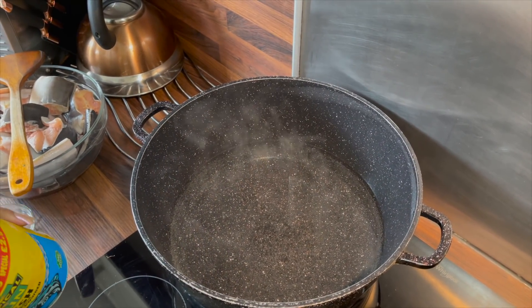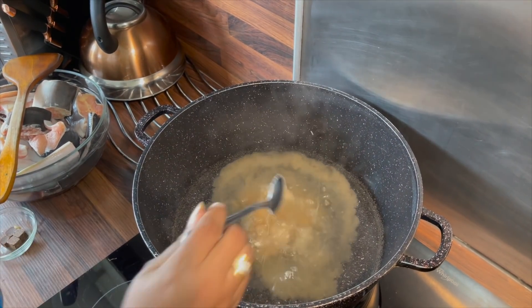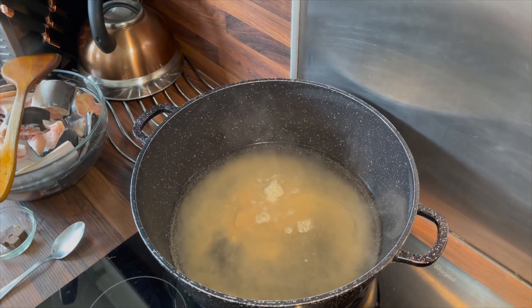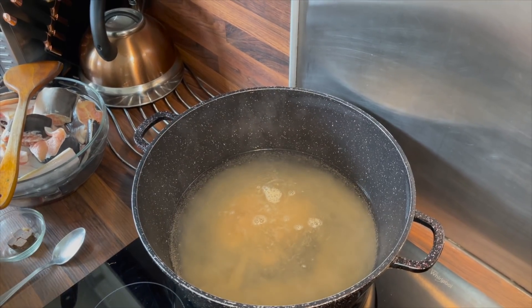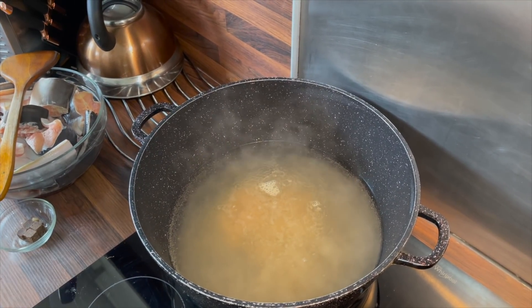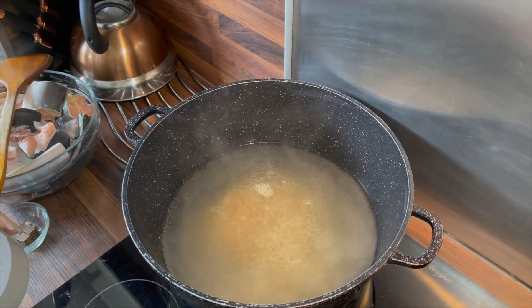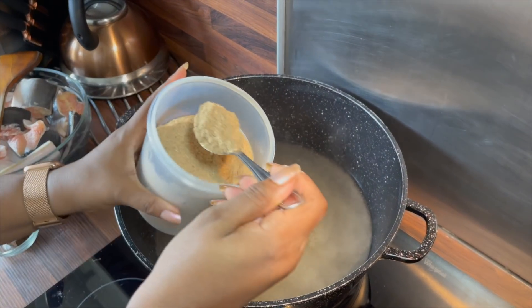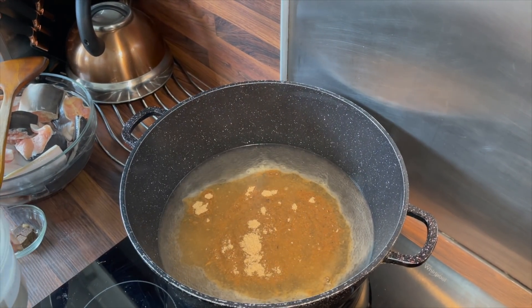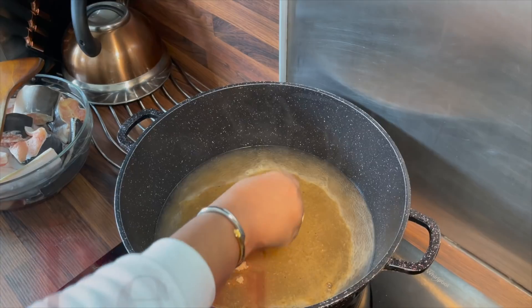In a pot of hot water I'm going to add the fish seasoning. When you use fish seasoning it's very salty, so I don't add salt until I taste it at the end — if I need salt then I'll adjust and add a little bit, but because I've got this fish seasoning and bouillon cubes I probably will not add salt. Now I'm adding the crayfish and the bouillon cubes.